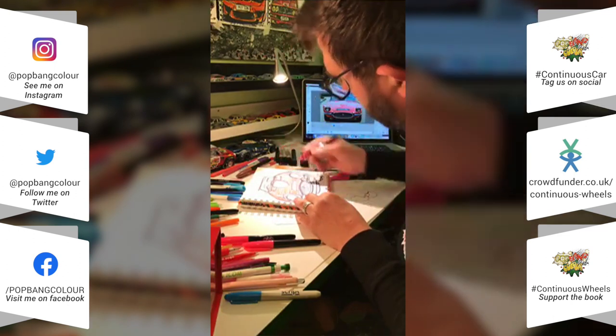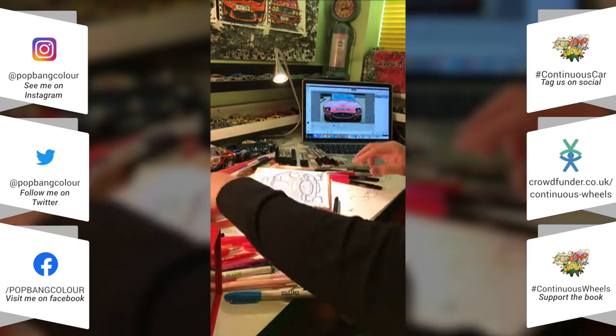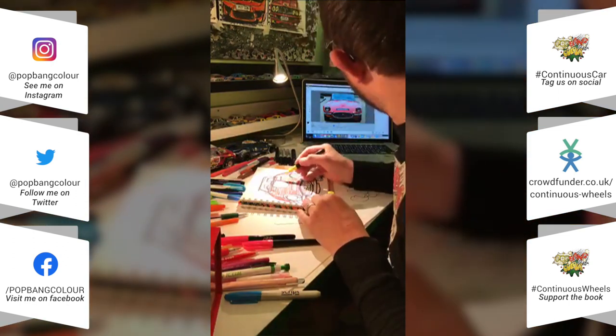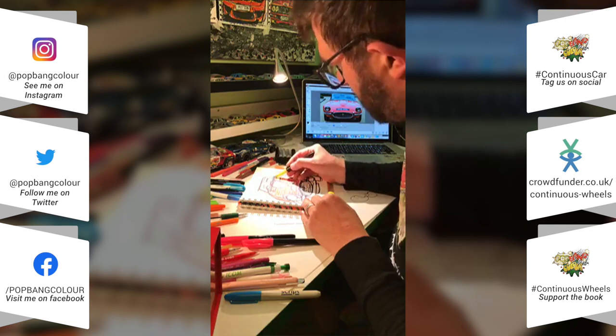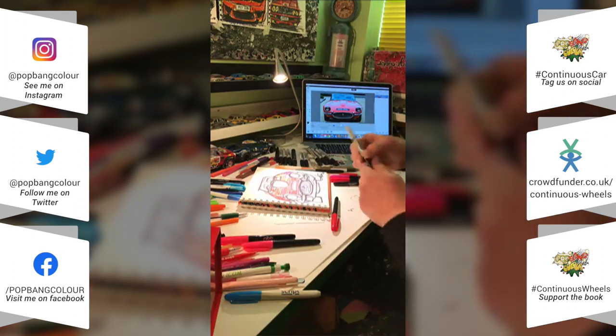Just getting the shape of that Jaguar now — let me know how your day is going, get in touch and drop a message.